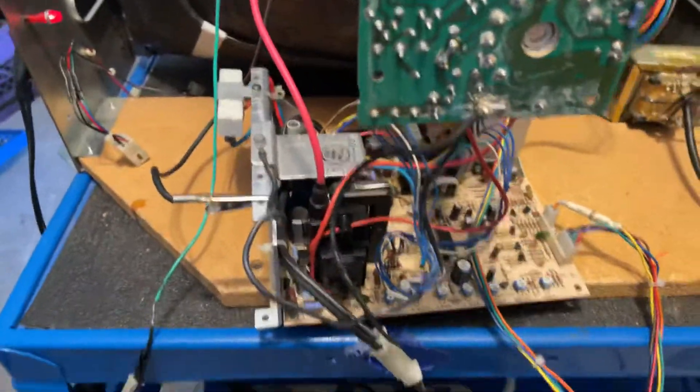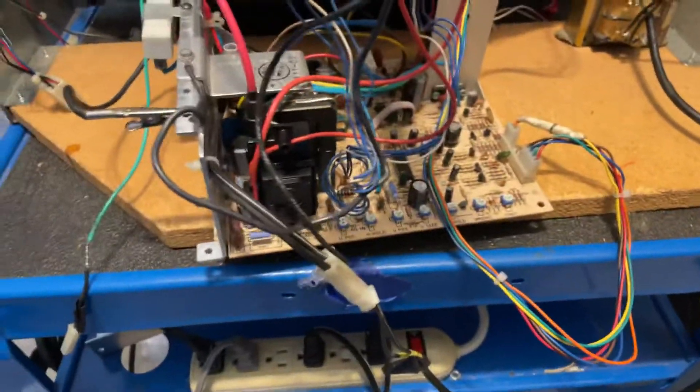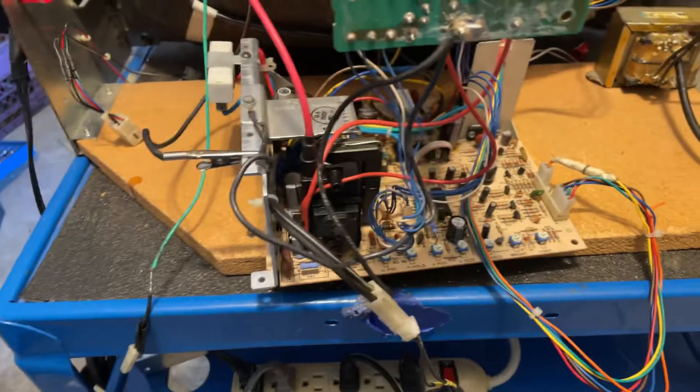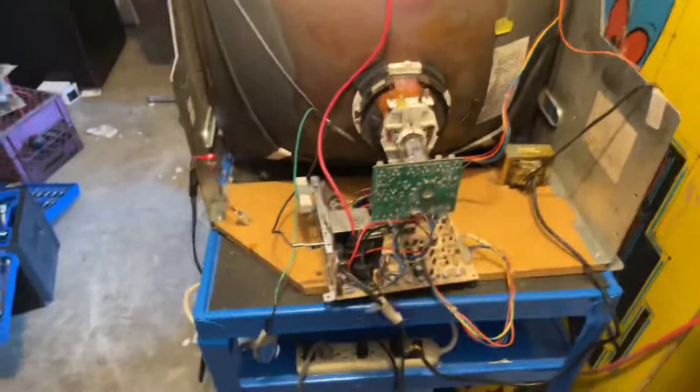There it is. All new potentiometers, new flyback, new caps — all reworked. This guy has no problems whatsoever and it's looking good. I'll box it up and send it home.